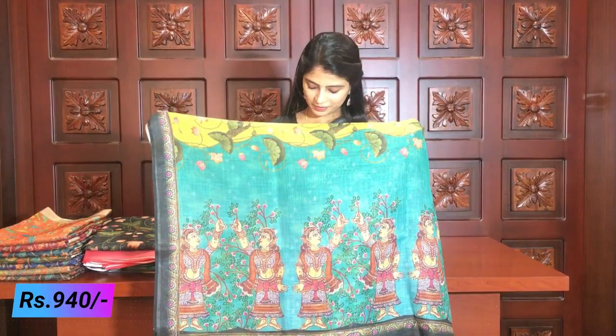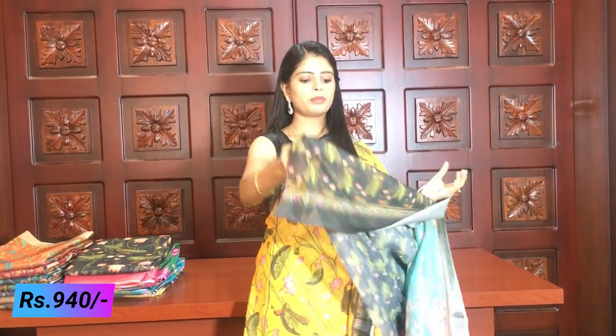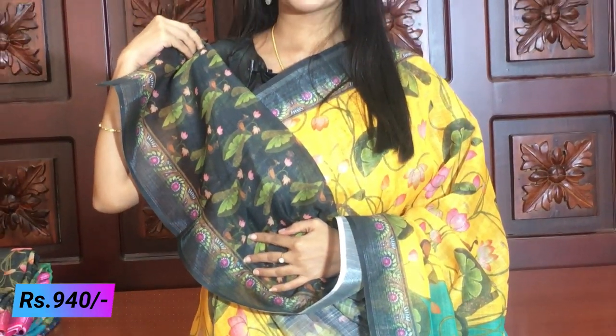You can see the pallu has a full colour print — completely printed style. The blouse piece is a grey printed blouse. You can see it clearly. The price for this saree is 940 rupees.